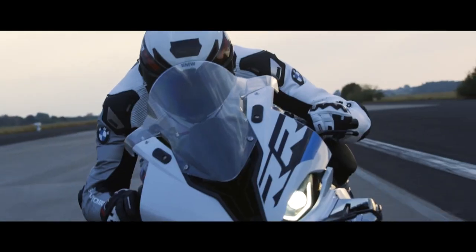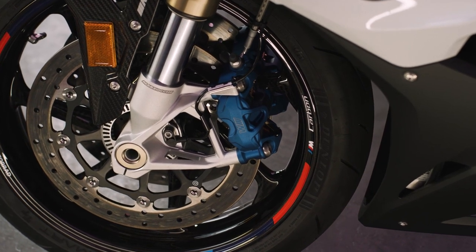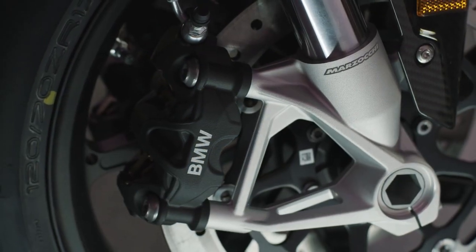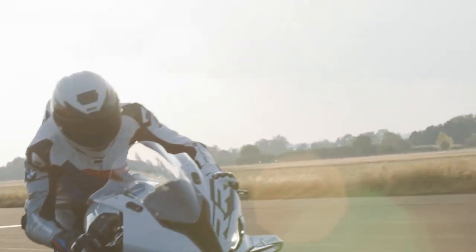The traction control system now gets a slide control element that permits the bike's brain to dial in a degree of drift before employing the TC to bring everything back in line again. Two levels of drift are available, and it's going to take some serious pace, effort, and not a little bravery — plus trust that BMW has got its calculus absolutely spot on — to explore that. That same steering angle sensor is incorporated into the brake slide control feature, allowing the rear end to step out before the ABS chimes in to bring it back into line. There's also a new slick tyre setting for track day warriors.